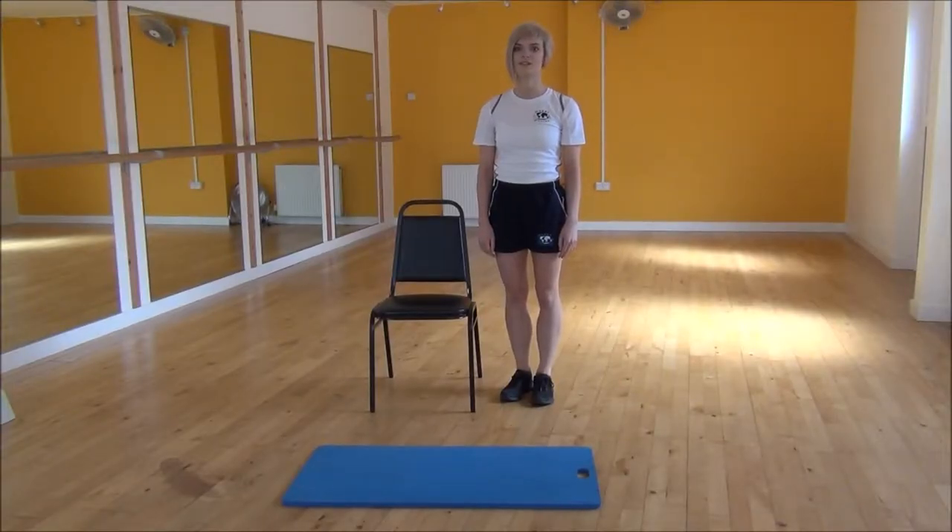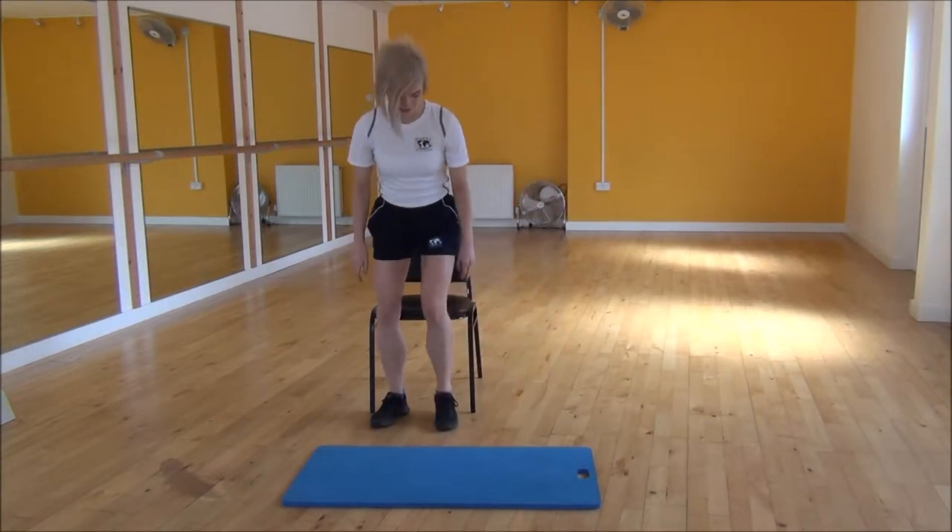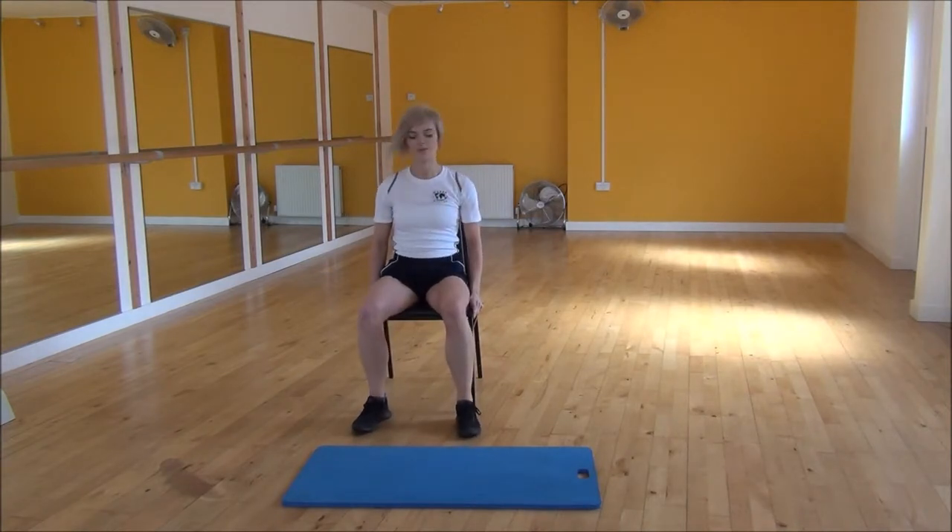Okay everyone, the next exercise today is a chair squat. So to start off, you're going to sit down on your chair. Put your legs out and your feet out, slightly to the sides.